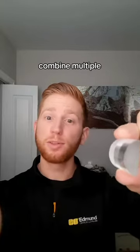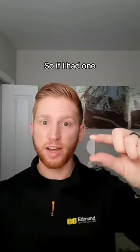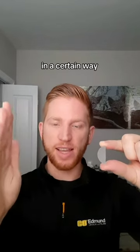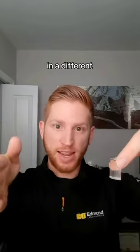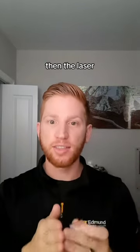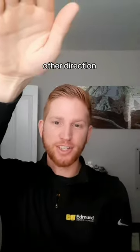You could also combine multiple cylinder lenses to spread out light differently in different directions. So if I had one cylinder lens curved in a certain way in this axis, then a different cylinder lens curved in a different way in the perpendicular direction, then the laser beam would spread out one way in one direction and completely differently in the other direction.